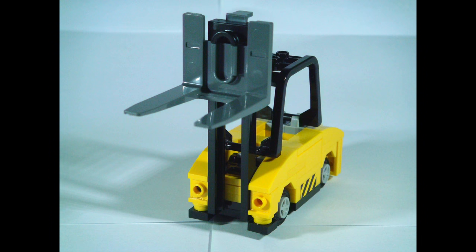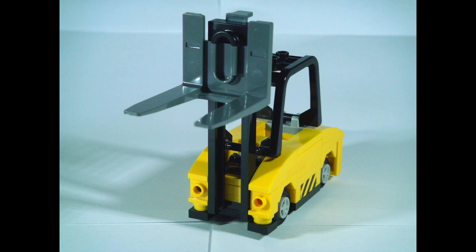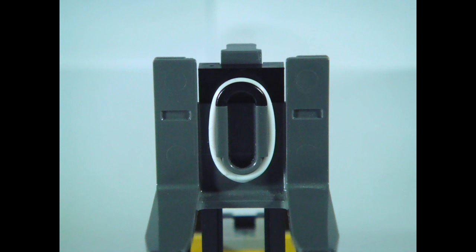There are two holes in the front representing the headlights. Also in the front is the iconic fork used to carry pallets, which can be lowered and raised. However, to stop it from falling constantly, a rubber band can be used.